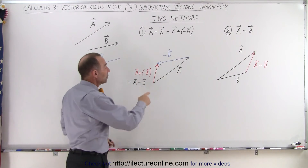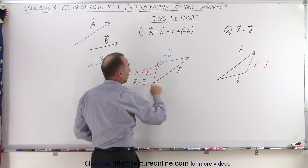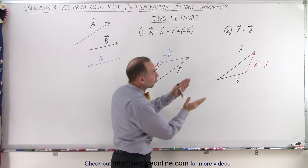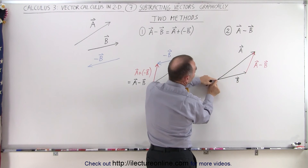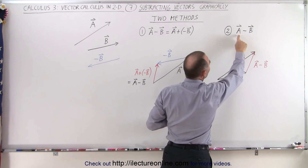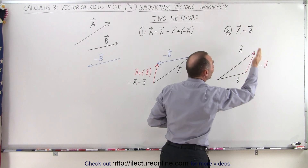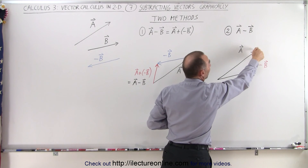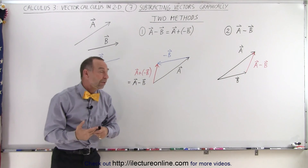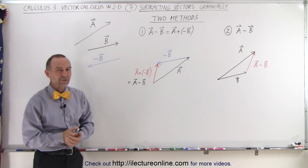So you can do it two ways. Either you take the first vector and add the negative of the second vector, then draw a vector from the tail of the first vector to the tip of the second vector, or you draw the two vectors with the tails connected together. If it's A minus B, you draw a vector from the tip of vector B to the tip of vector A. If it's B minus A, you draw a vector from the tip of vector A to the tip of vector B. And that's the two methods to subtract one vector from another.